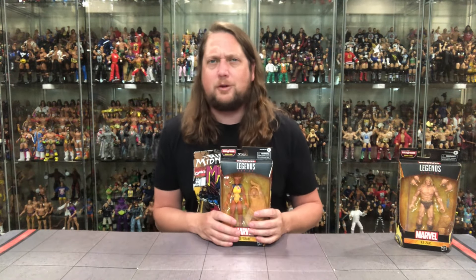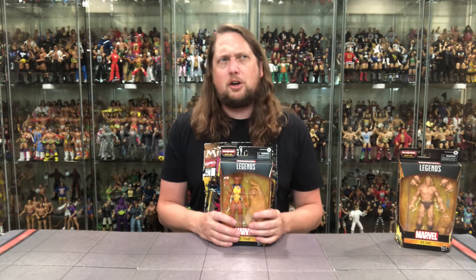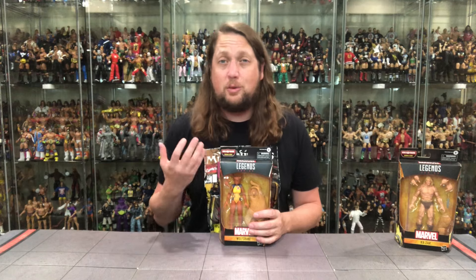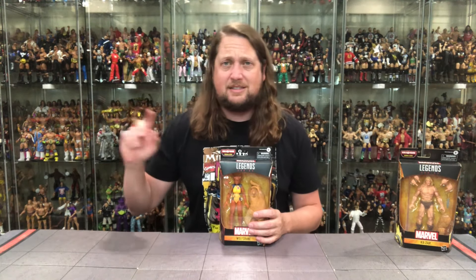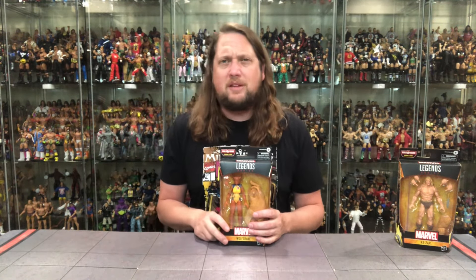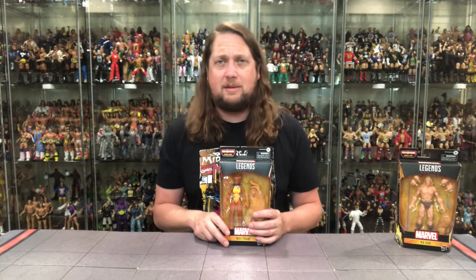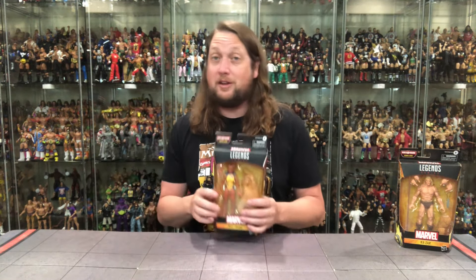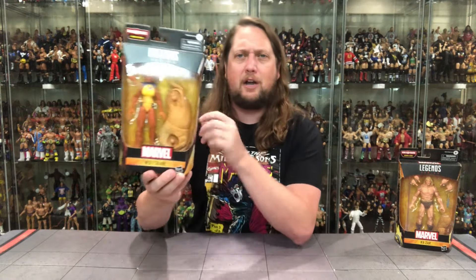Wolfsbane started out in the New Mutants, if I'm not mistaken - I always get her confused with Feral from X-Force. But she went over, of course, to X-Factor. All keeping our X's together. She was on X-Factor. I believe Simon Cowell was a member of the team at that time as well. But of course, everybody loves a werewolf female.